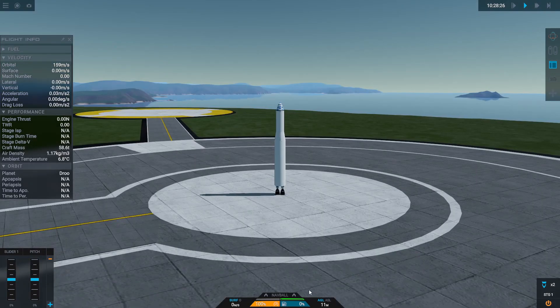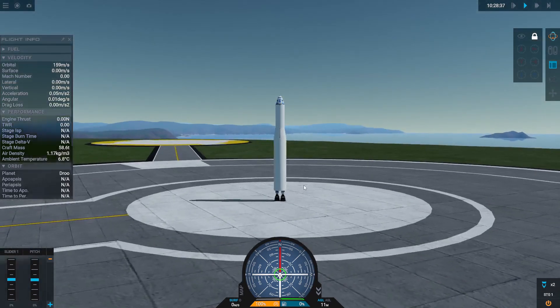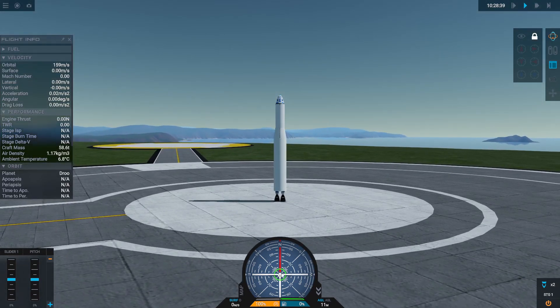I'm going to open up my nav ball and the toggle nav sphere panel, and I'm going to lock my heading. Locking my heading is basically going to tell the rocket to fly in a straight line the way it's currently pointing. You can see this green circle on the nav ball showing me where my heading has been locked.